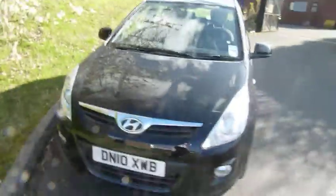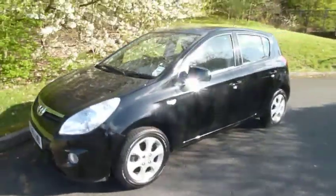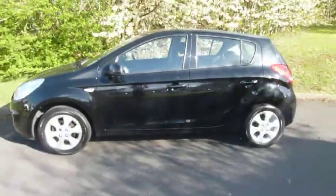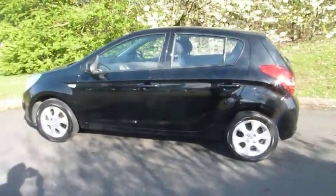So, 2010 10 reg, 5-door i20 edition model. If you'd like any further info, give us a shout at the dealership. We'll be happy to get you sorted. Thank you.